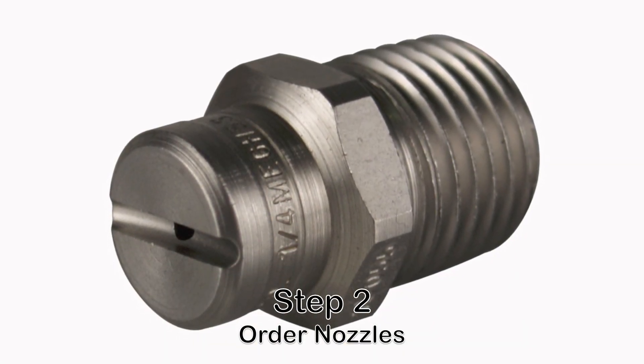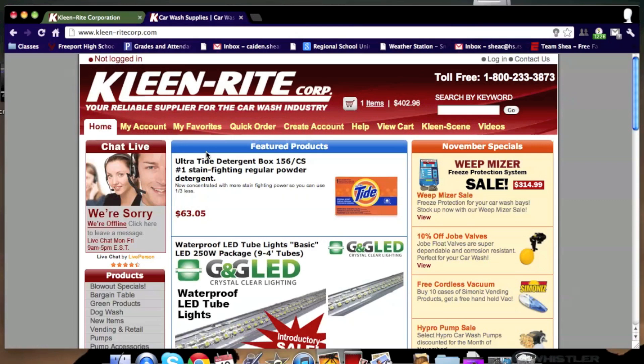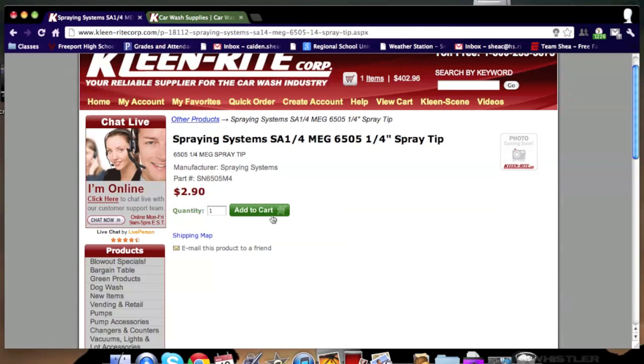The next step is to order MEG nozzles from cleanrightcorp.com. This is by far the cheapest place to order these.